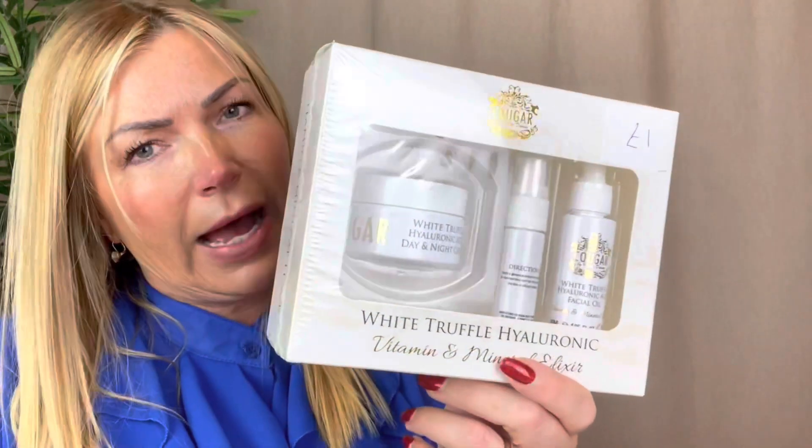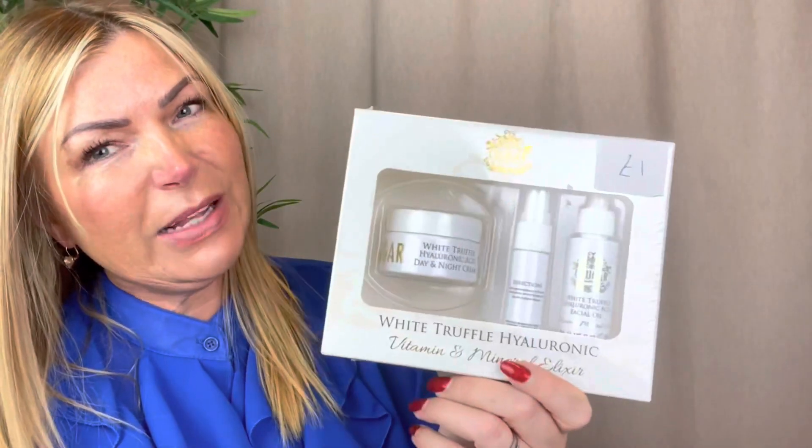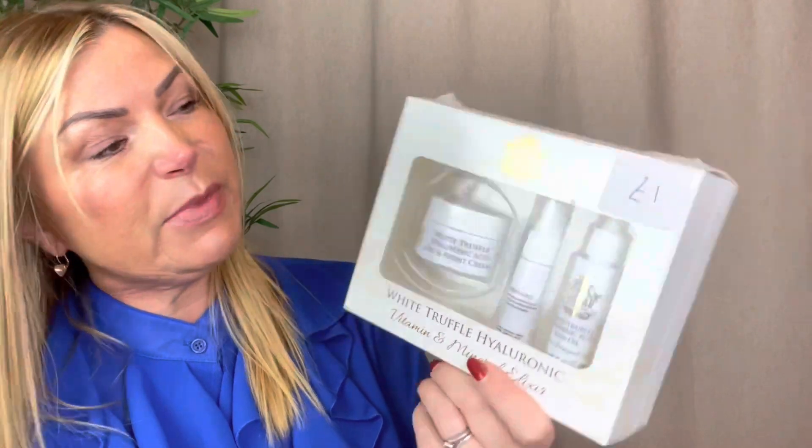I love branded cosmetics, but I'm not always an expert. I bought this thinking it was a deluxe thing and it's not. One pound - this is Cougar White Truffle Hyaluronic gift set. I went on eBay and I think you can buy these for about four quid. Absolute pile of tosh, but it'll do for some Christmas fare. You can't win everything at the car boot - even I make a cock-up at times.